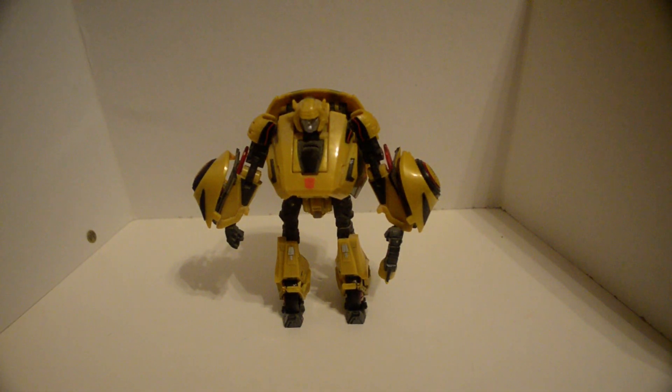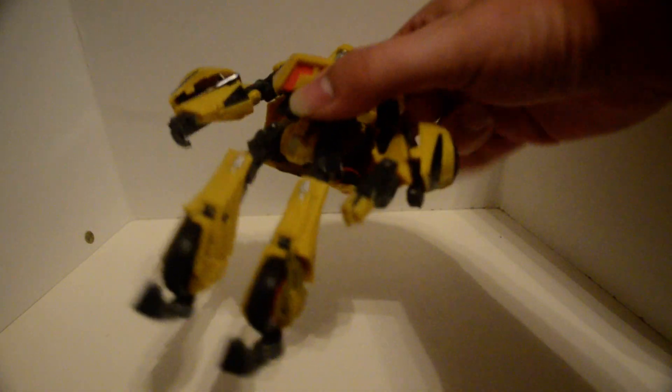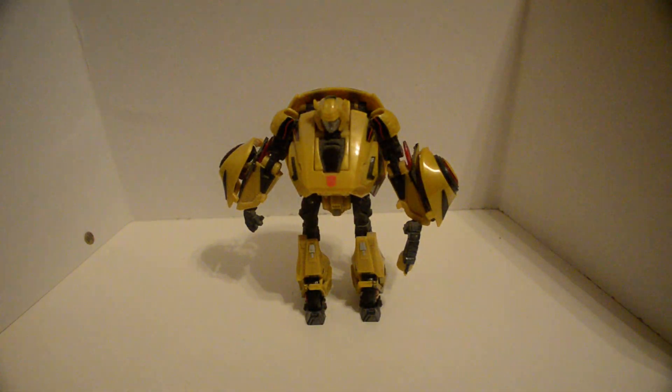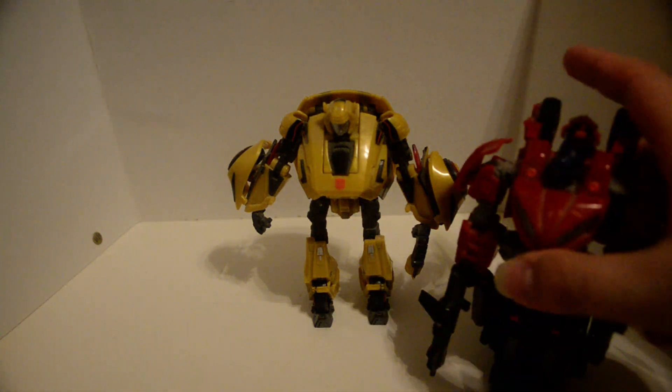Paint on the face. Paint right here for the Autobot symbol. Paint right here on the underside of the chest for his vehicle mode. Bumblebee's transformation — I got it wrong. It's more of a cluster than his transformation.